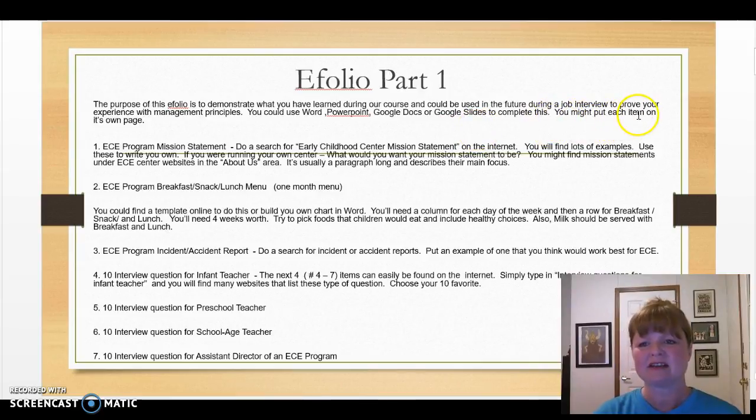You might put each item — or we could call them artifacts — on a page of its own. Beginning with number one, you will need an ECE program mission statement. Do a search on the internet for early childhood center mission statements and you'll find many examples. Read through these and find one that matches your ECE philosophy, then develop one of your very own.